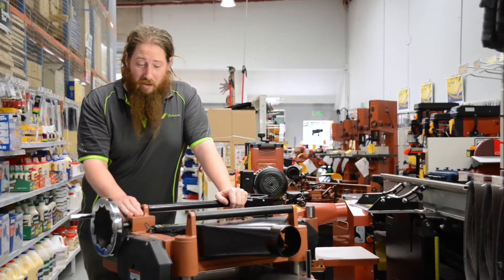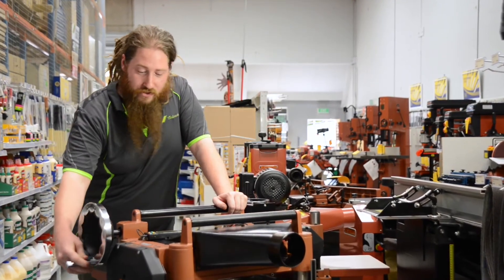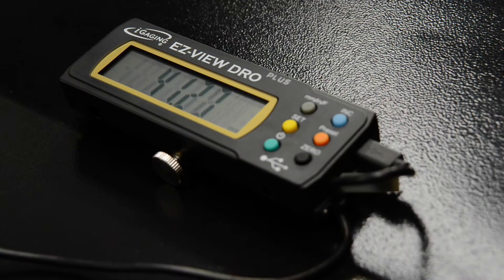So once you've got your DRO set up, which normally takes about half an hour, it's as easy as winding it and checking your figures. It goes to 0.01 of a millimetre, so when you want 40mm, you've got 40mm.